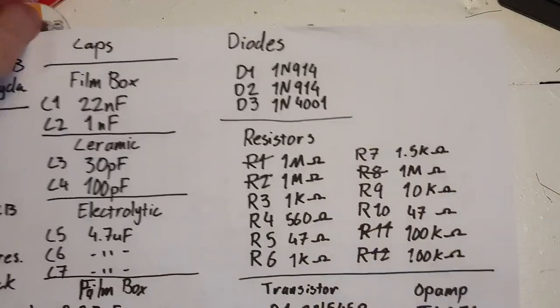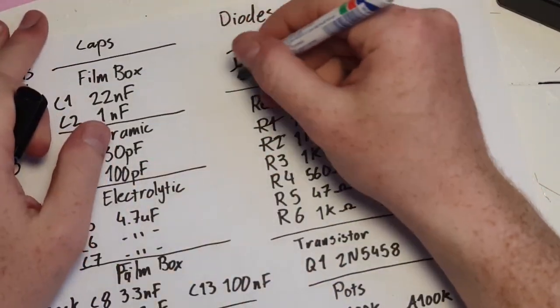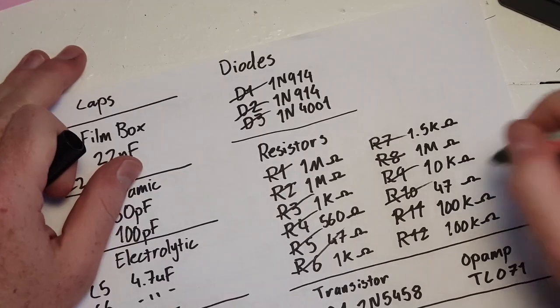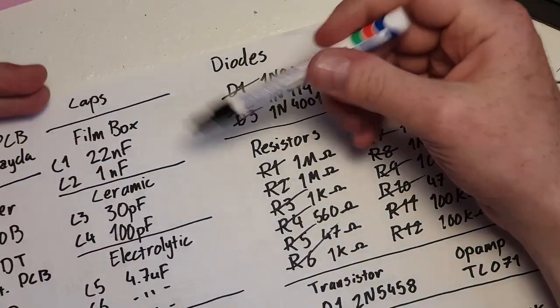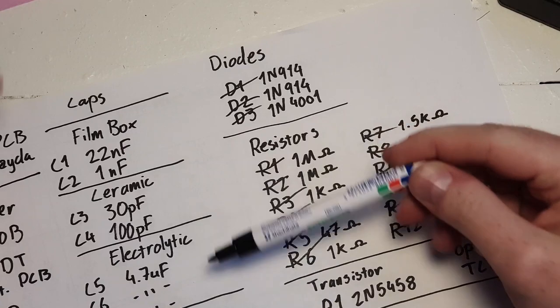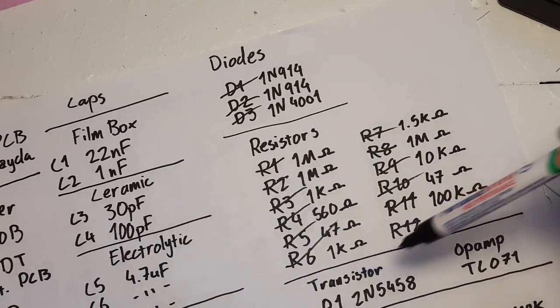It's a fairly good rule of thumb to cross out everything you've done so you know what you have left. So we have all the caps left, the transistor, and the op-amp. The caps can be a little bit big, so I think it's a good idea at this point to install the transistor and the op-amp first.